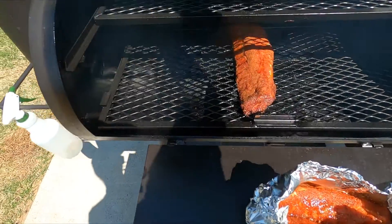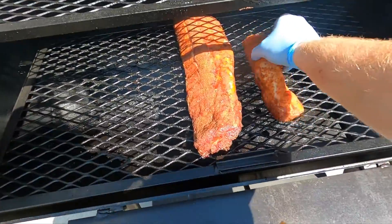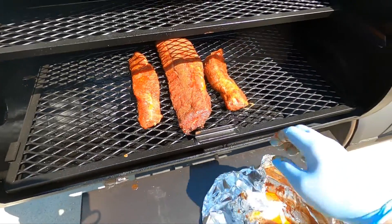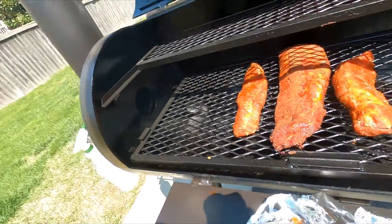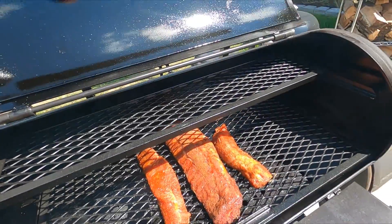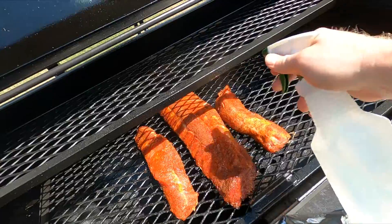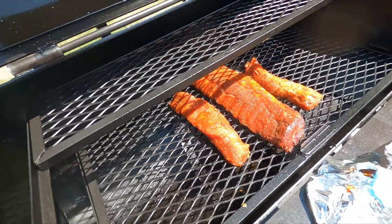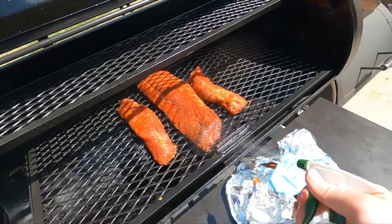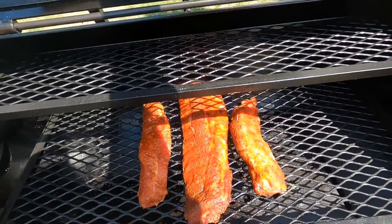All right, we're going to throw these tenderloins on here. It's about time to start spritzing too. I've got that same 41 South seasoning on them — pretty excited to try it out, it looks really good. All I'm spritzing with is a little bit of water today. Looking real good in there — I'll close it back up and let it keep smoking.